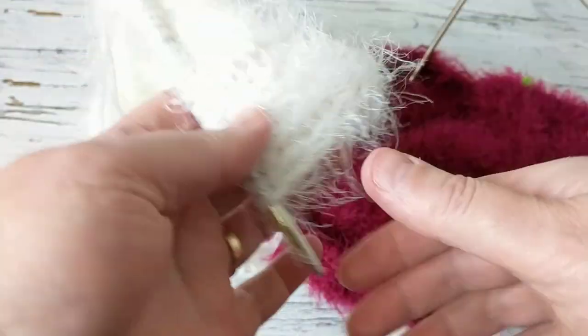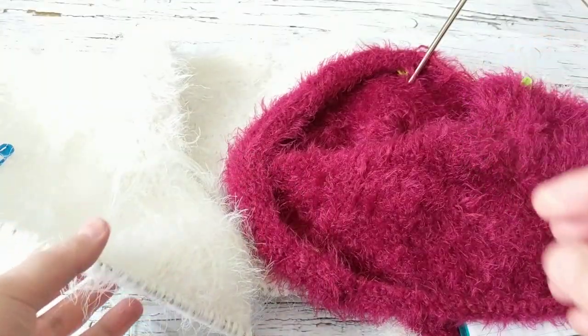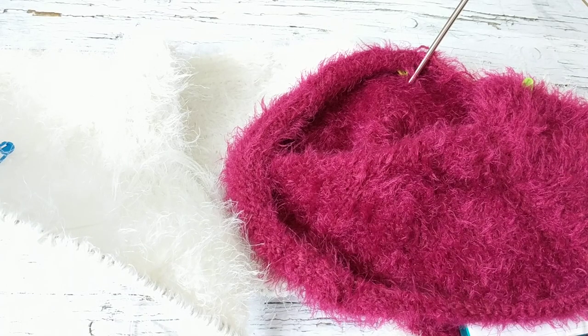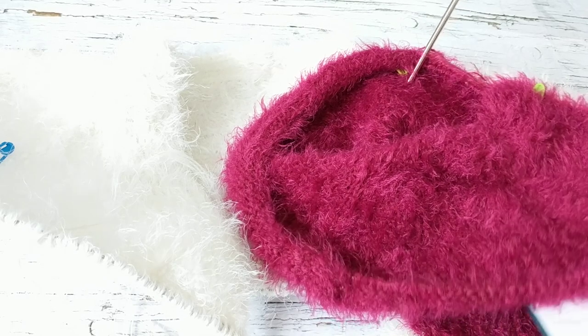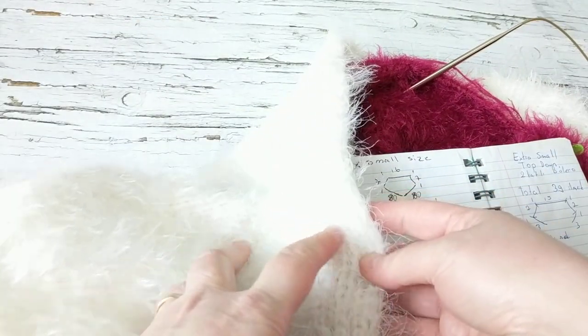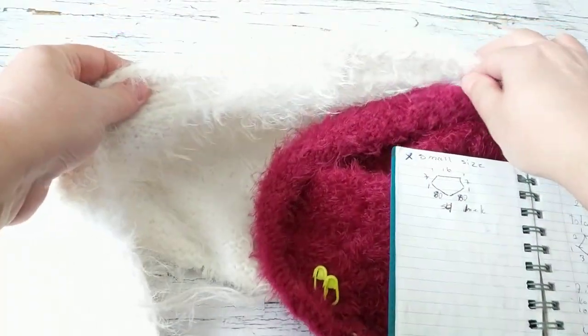I don't do button holes because with the buttons it's really hard to button up on a shrug like this — it's just so fluffy. But on this one I did, and I'm going to put big buttons just to try it out and see. So the numbers I gave you are for extra small, extra extra small, and small sizes.